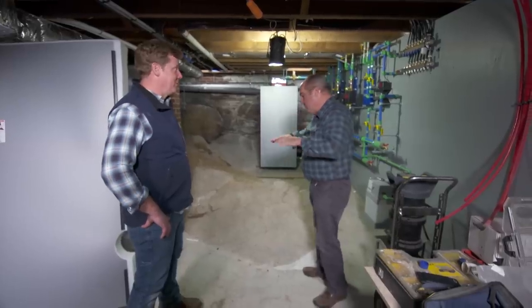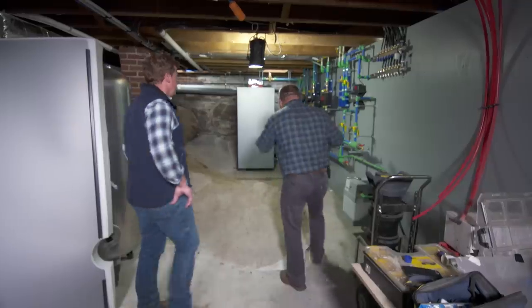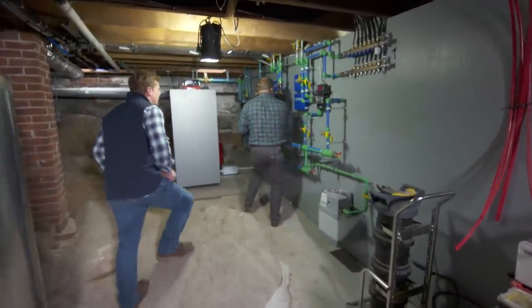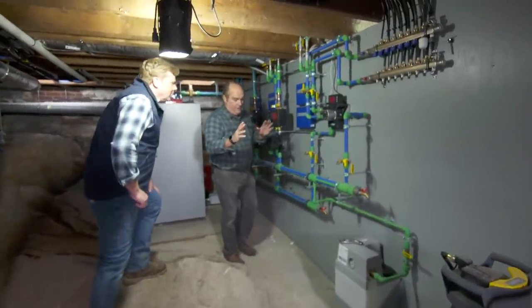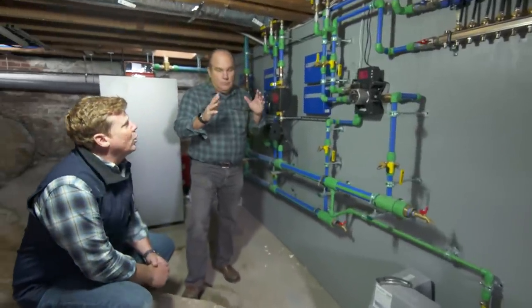A nice one, too. Every surface in this building, every horizontal surface, has radiant floor heating in it. All three floors. And so we've got a command central board here that we've shown before. What it has is there's three different floor conditions in this building. It is a work of art.